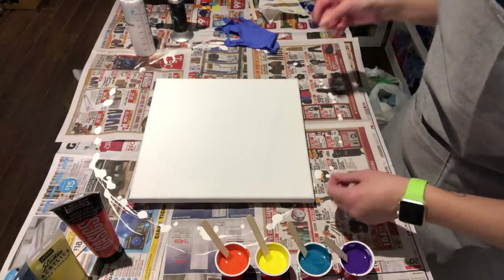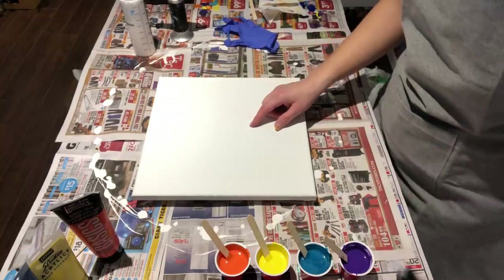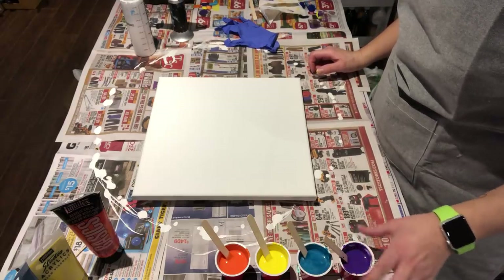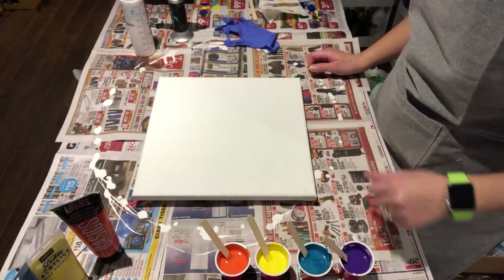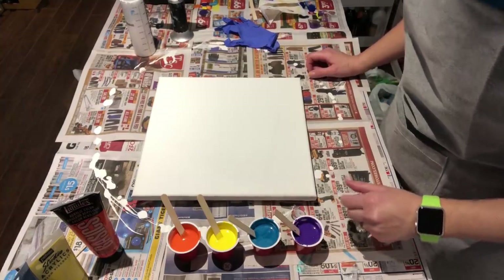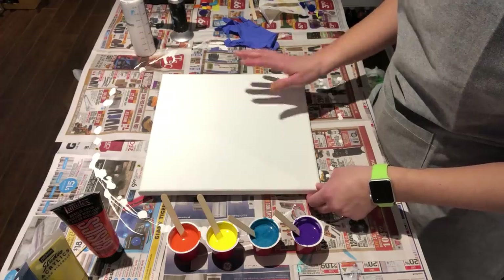Hey everyone, back at it! I thought I'd do another video of another flower with the blow dryer. This time I've decided to use colors I normally wouldn't use — my favorites are purples, blues, and turquoises — so I thought I'd throw in some yellow and orange. We'll see how that works out. It might be good, it might be an epic fail and turn into mud, but we'll find out together. Whether it works or not, I'll still post it up on YouTube so that you don't make the same mistake I did.